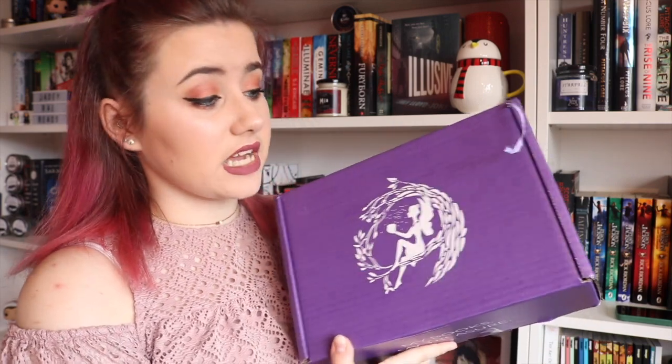Hello, welcome to another video — or if this is your first video of mine, hey, how you doing? I'm really excited. I have a FairyLoot box to unbox — not any ordinary FairyLoot box though. The two-year anniversary FairyLoot box, and it's purple. I still have the purple box from the first anniversary box up there. I'm just gonna open it now because I'm excited.